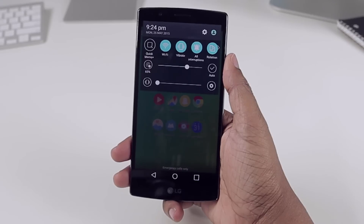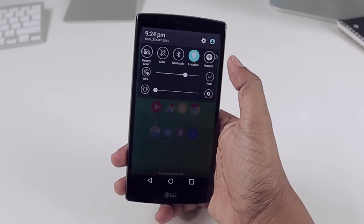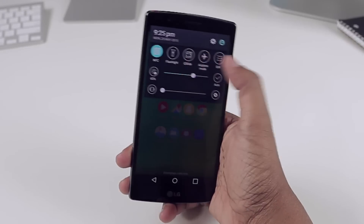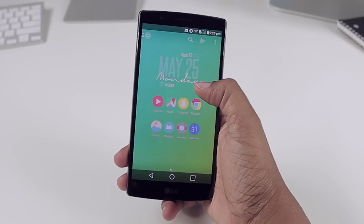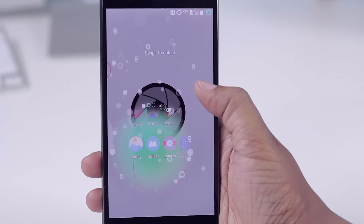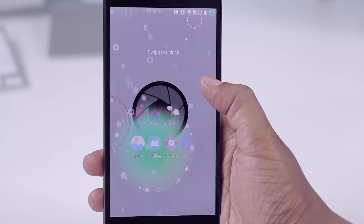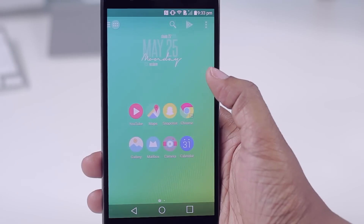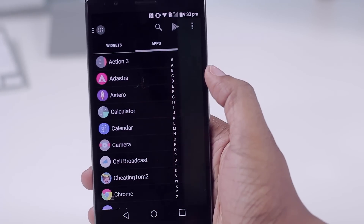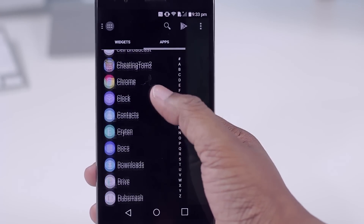It has Android 5.1 Lollipop with LG's UI on top. Coming from a pretty clean, minimalistic interface on my iPhone, I find this is a nice change. It basically does everything that I rooted my HTC device to do — a lot of the things this phone does right out of the box. So overall, other than the build and the speaker, I'm really enjoying the device.